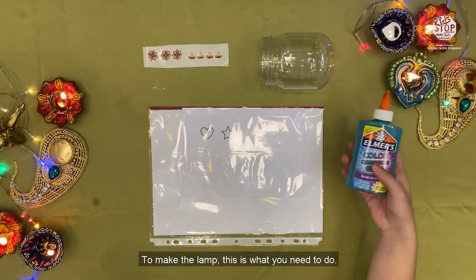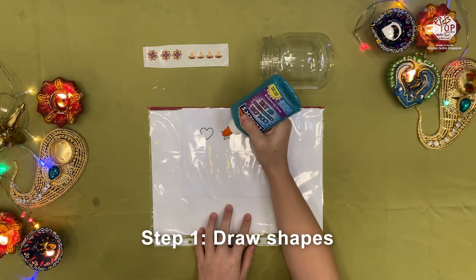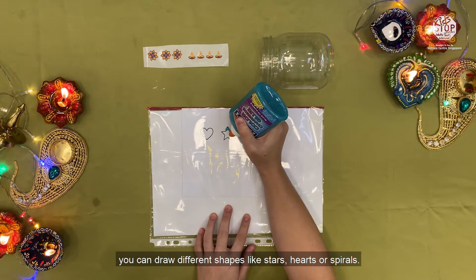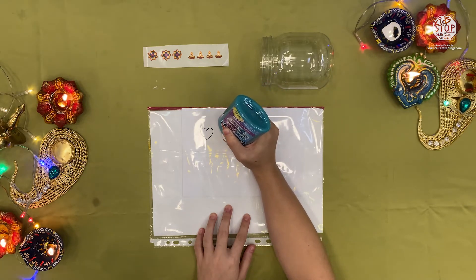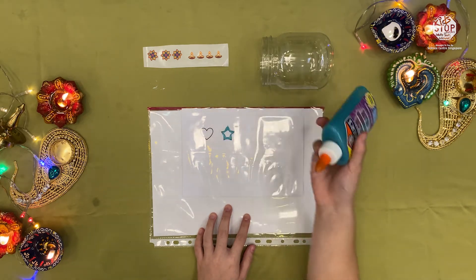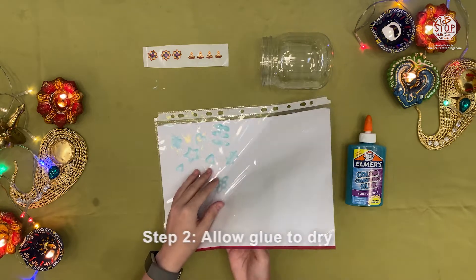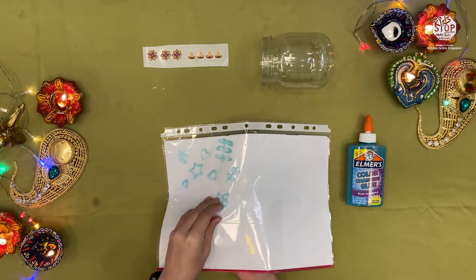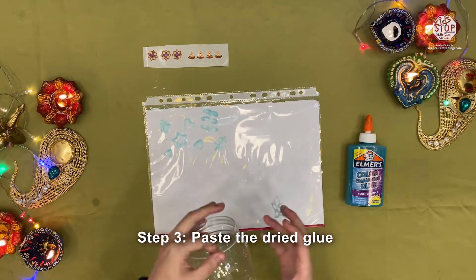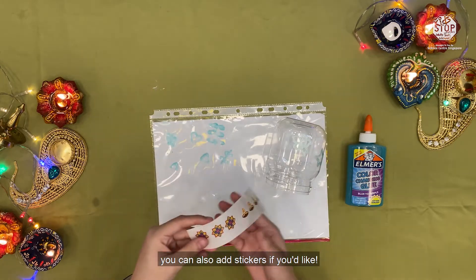To make the lamp, this is what you need to do. Step 1: Using the glue, draw some shapes on the plastic sheet. You can draw different shapes like stars, hearts or spirals. Step 2: Allow the glue to dry, then carefully peel off the glue from the plastic sheet. Step 3: Turn the jar upside down and paste the dried glue onto the jar. You can also add stickers if you like.